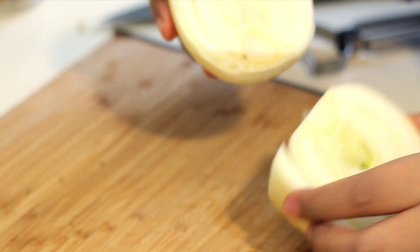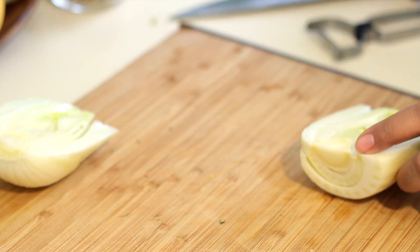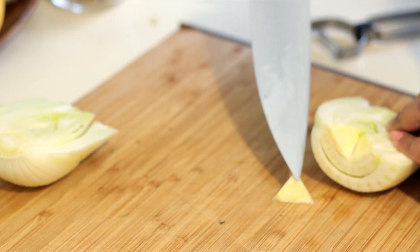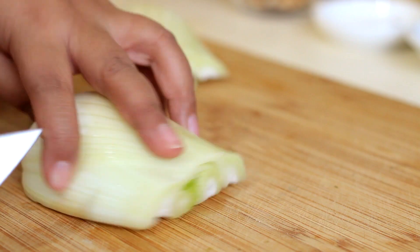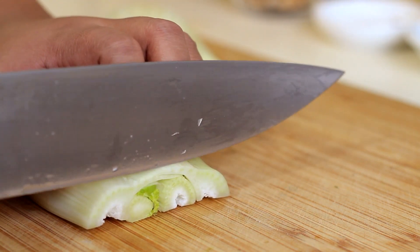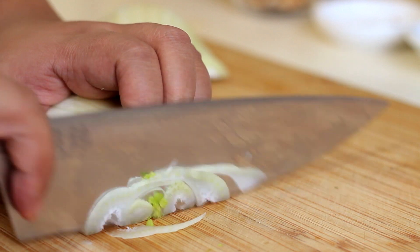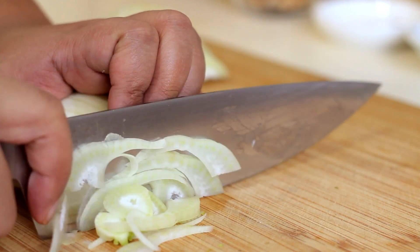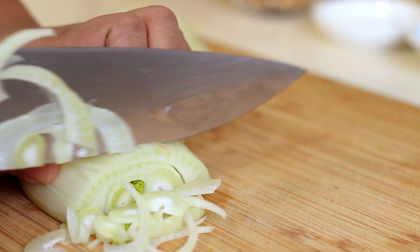Cut right down the center and there you will see that core. If it's a little small like this, you can just leave it, but if you want to take it out because it's kind of hard, just make a triangular cut and it pops out. Now we're going to turn it so you can see those nice rings, and we're going to cut them relatively thin, almost transparent. You can do this with a mandolin, but I had a recent accident with one on Thanksgiving, so I'm not going to do that.